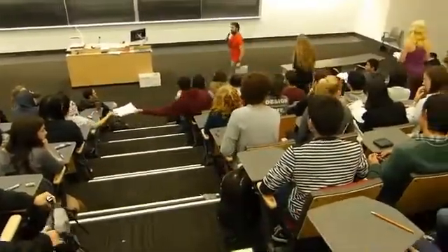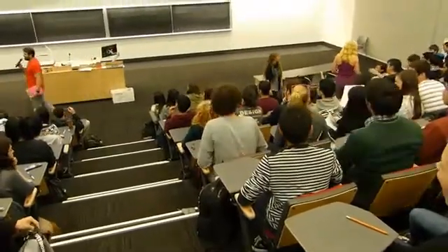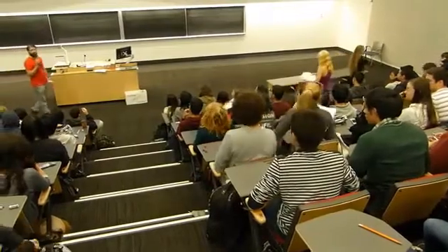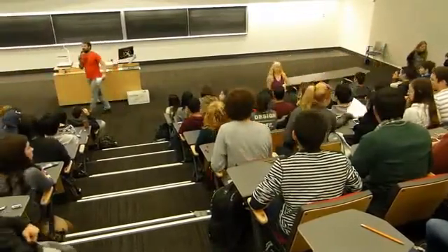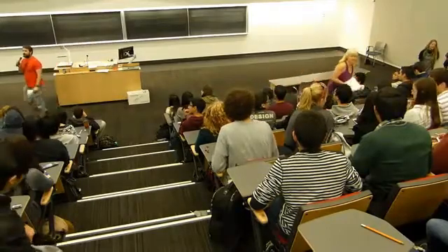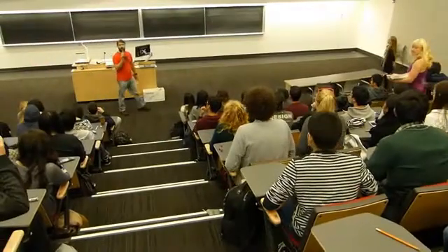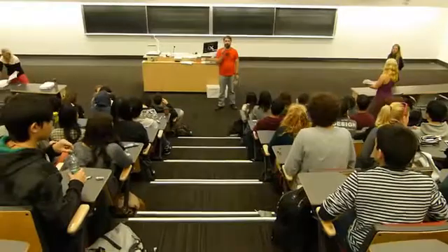We're going to do the same thing as last time. We're going to get you into groups of four. When you are in a group of four, put up your hands. There's an exam here, please. When you're in a group of four, put up your hands and the TA will come around and give you one of the group exams. If you don't have a group of four, or if you don't have a group, come down to the front and I'll organize you into groups quickly.